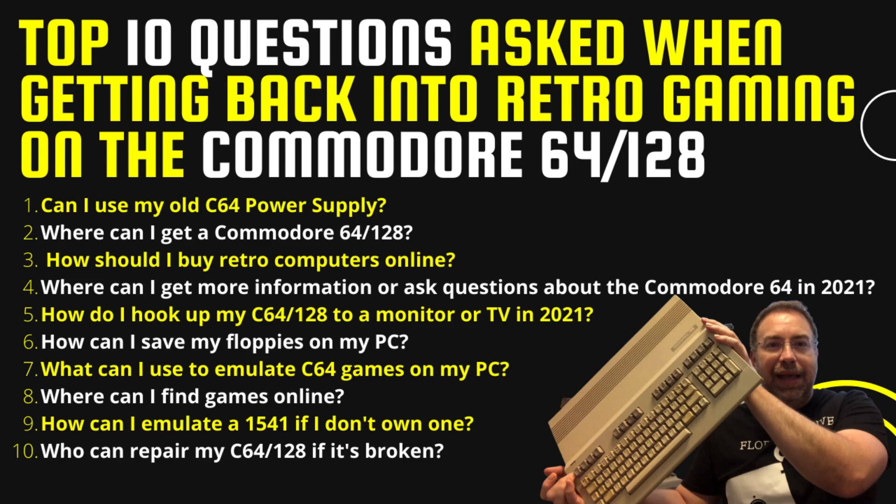Today we're going to answer: Can I use my old Commodore 64 power supply? Where can I get a Commodore 64 or 128? How should I buy retro computers online? Where can I get more information or ask questions? How do I hook up my Commodore 64/128 to a monitor or TV in 2021? How can I save my floppies on my PC? What can I use to emulate Commodore 64 games? Where can I find games online? How can I emulate a 1541 if I don't own one? And who can repair my Commodore 64/128 if it's broken?